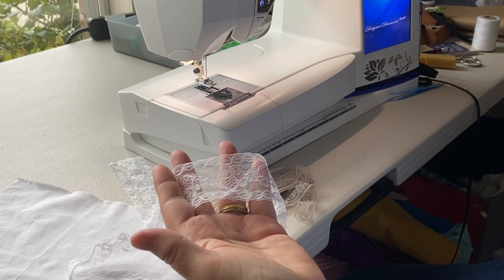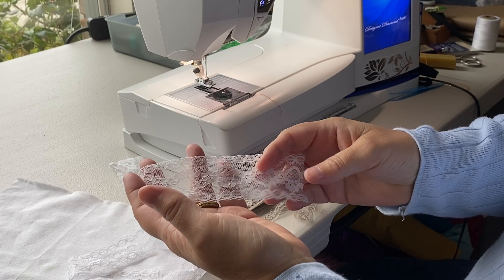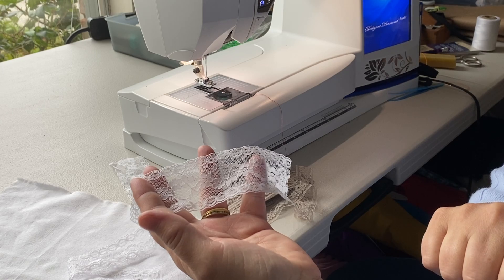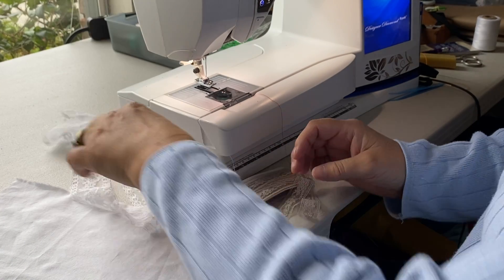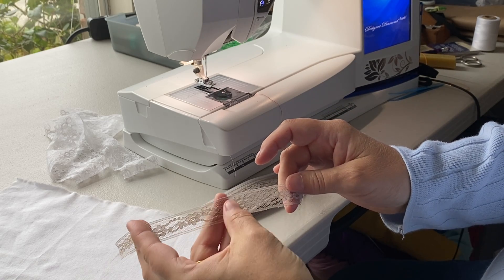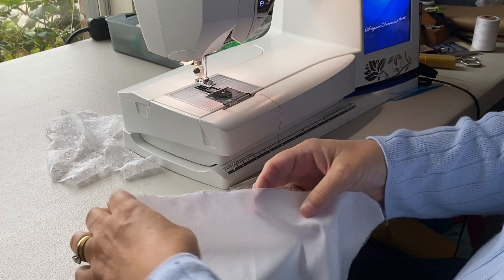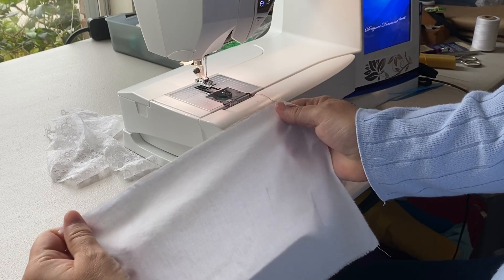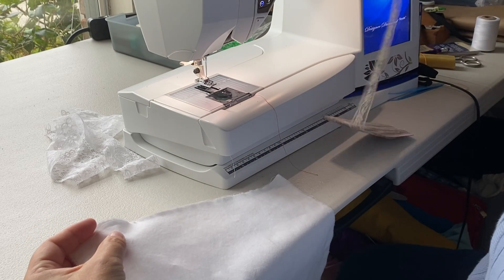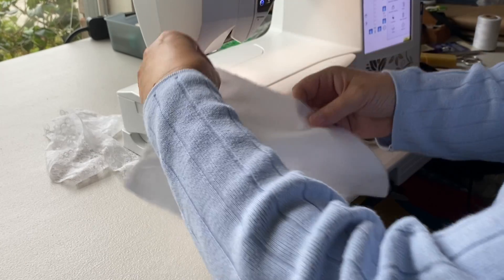Those are basically the only sizes they come in and they are used for different things. The general rule is: the shorter the skirt, the wider the lace can be for the hem. For longer skirts you're going to want to use a narrower hem lace. I'm going to stitch this onto my fabric — if I was making a skirt or a pair of pants this would be a great way to finish the hem.